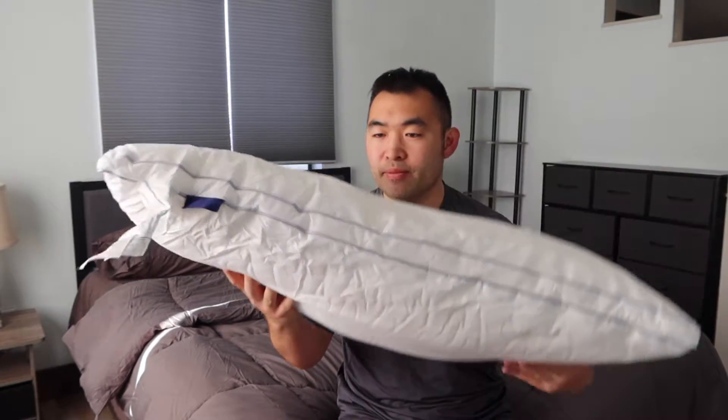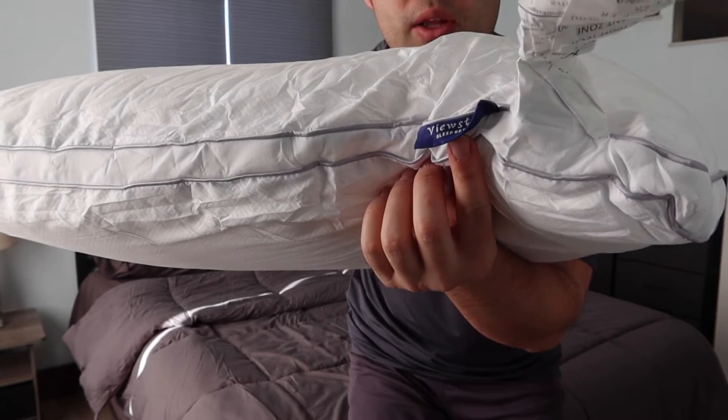Once you take it out, here is basically what it looks like. You can see it's starting to expand already. Right here on top you can see the brand logo. When you feel the material it definitely feels very fluffy — if you let it expand overnight it would get even more fluffy. The one we got is a queen size pillow, and I believe they do have it available in bigger or smaller sizes as well, so you'll want to do your own research on sizing.